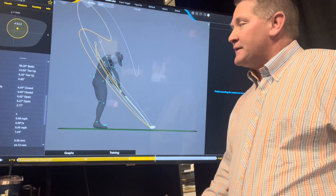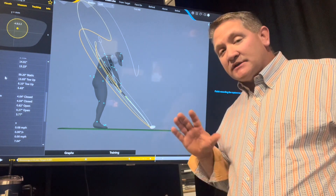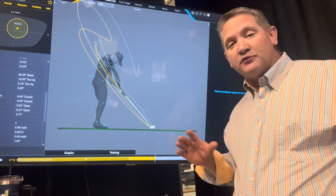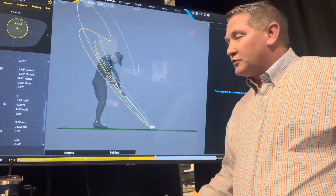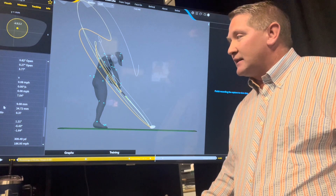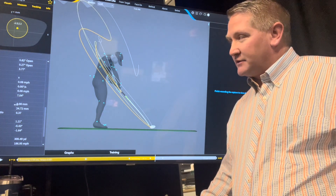Let me explain that. With Gears, we can see what the shaft is doing and what the face is actually doing at impact, or even throughout the whole swing. I think we all react to the face in our golf. So we can see grip roll, how much that club is twisting, shaft path. The main numbers we're looking for are the droop and the deflection.